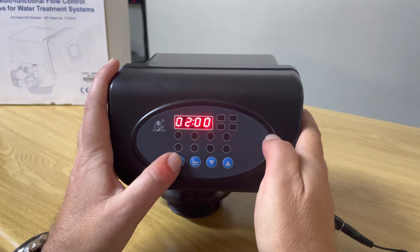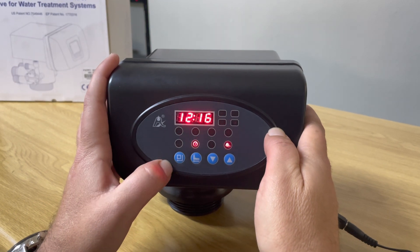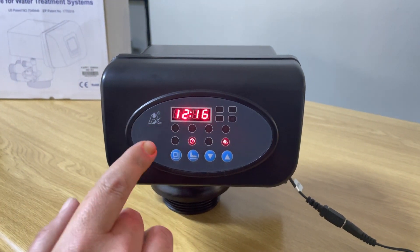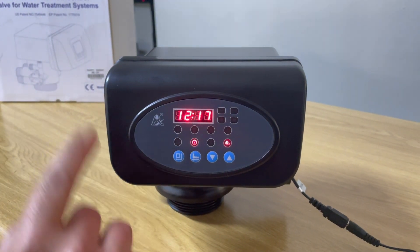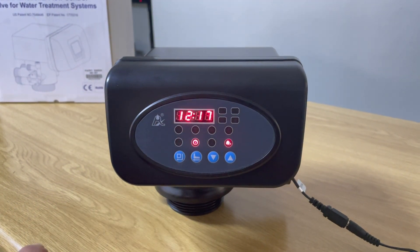Now we want to start setting our parameters. Press the square button — it goes to the time setting, which is the actual time of day right now. The current time of day is 20 minutes past one. Keep in mind this is a 24-hour format clock, so it runs in a 24-hour format. It's currently set to 17 minutes past 12.